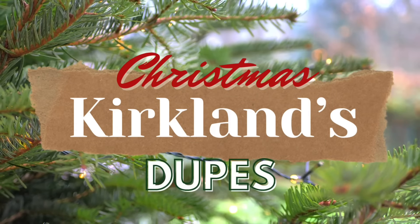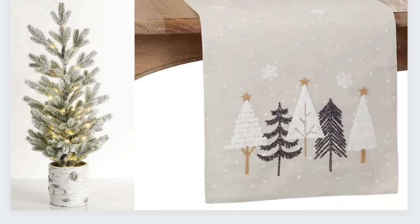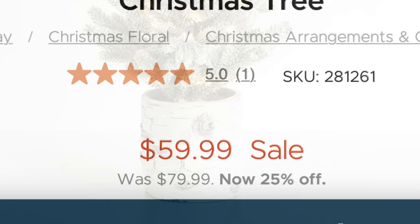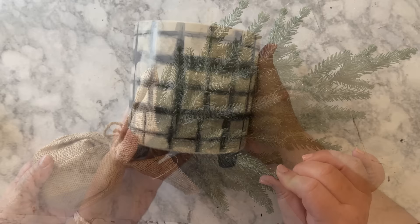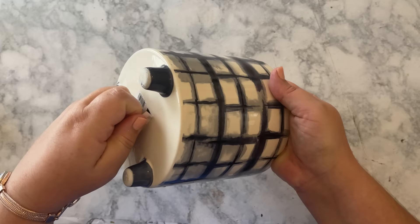Welcome back to the Distressed Princess. I've got a fun one for you today. We're going to do some more Christmas Kirkland's dupes. We're going to start with a Christmas tree that has a birch log looking planter, but we can do it for so much cheaper than you can buy it. This is a Christmas tree I already had on hand — I paid $10 for it at Hobby Lobby last year. The planter came from the Dollar General store last spring, and it's the perfect thing to use. You can also use whatever planter you have on hand, or even a large tin can.